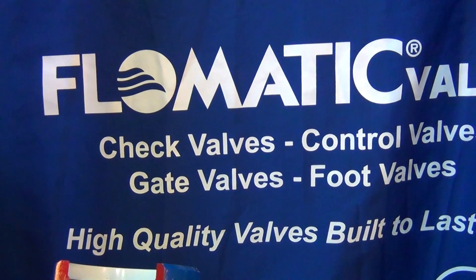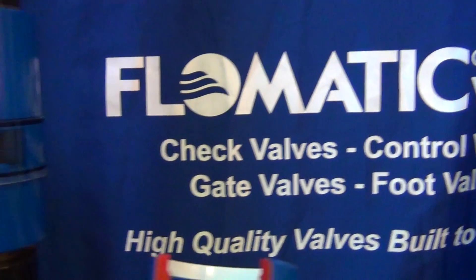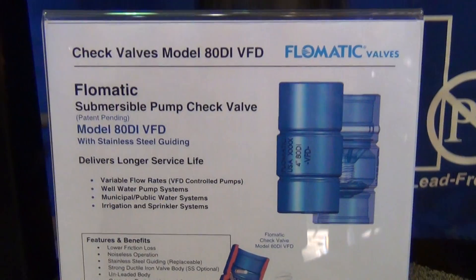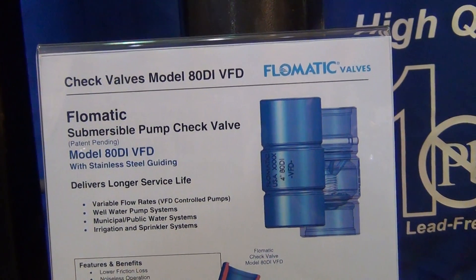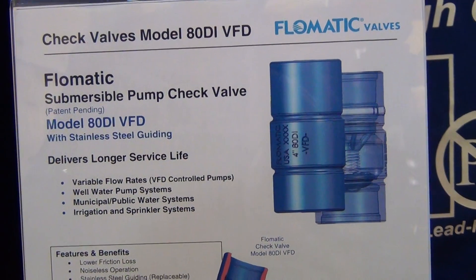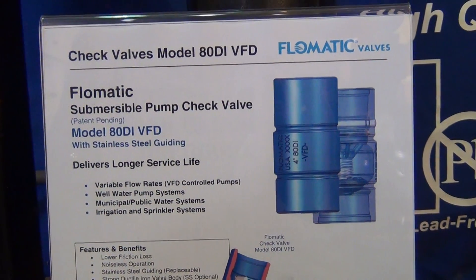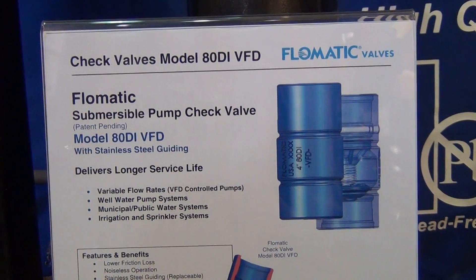We're pleased to introduce another new product from Phlamatic Valves. Our new submersible check valve called ADDI-BFD, which stands for variable frequency drive. It's specially designed to operate under various flow conditions without chatter noise at very low friction losses.